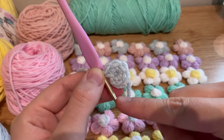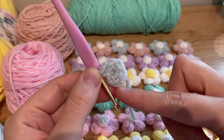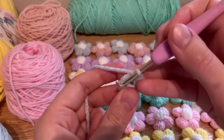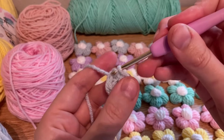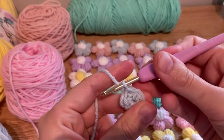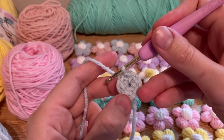And it kind of looks like a magic ring and it works just as well. In the first chain — so one, two, three, four, five — so this will be the first one. You're going to do a slip stitch: insert your hook and then just pull through, just like that. And then you have a total of five — one, two, three, four, five.